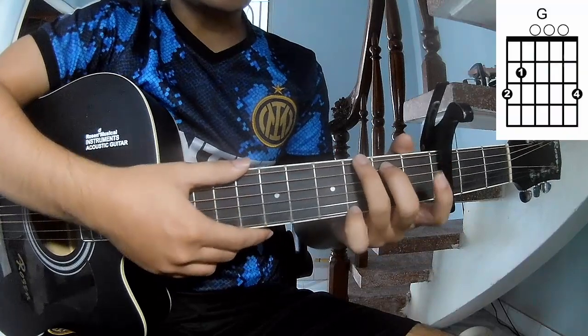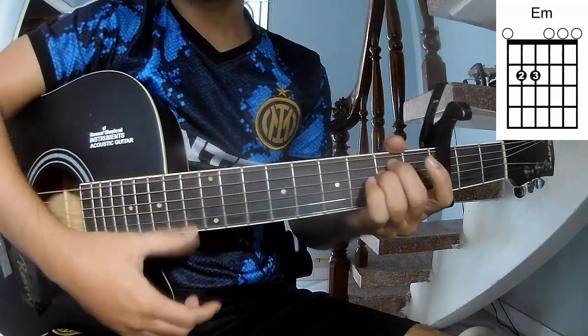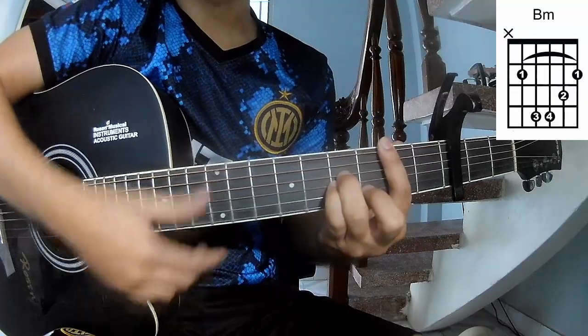The chords of this song are G, Em, A, Bm.